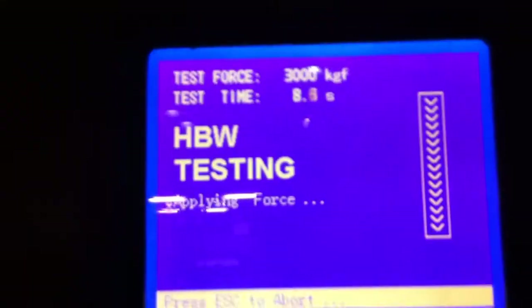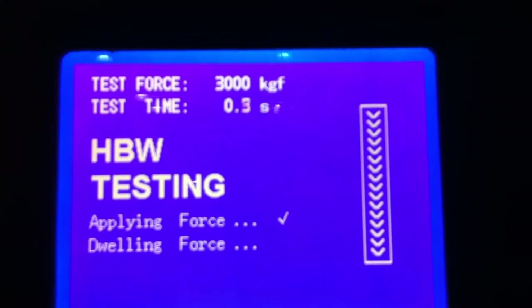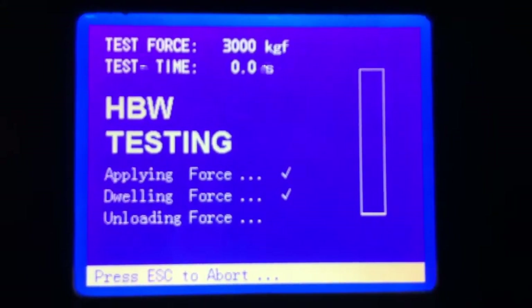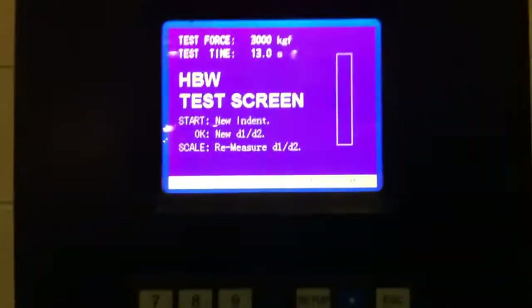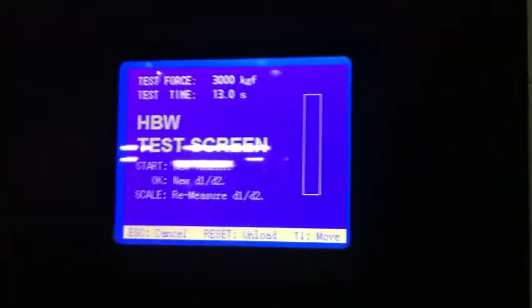We are now taking a test. You can see that the force is being applied, going through the dwell time. Unloading. Your specimen can now be removed from the machine. You would then take that part and use a Brinell optical reading microscope, or perhaps a Kingscan automatic software measurement system, to obtain your measurements.